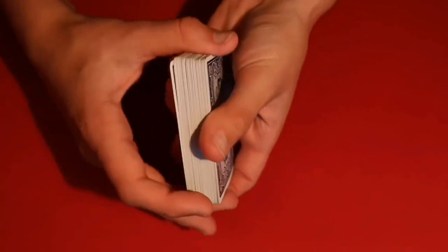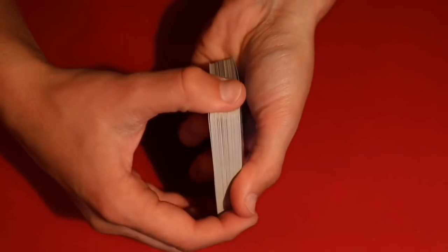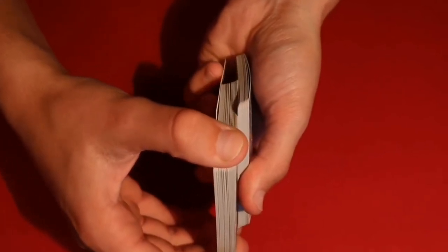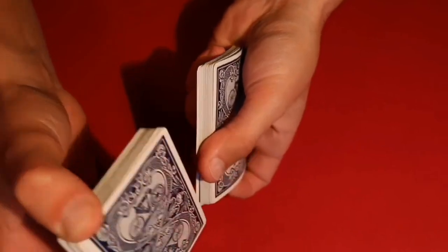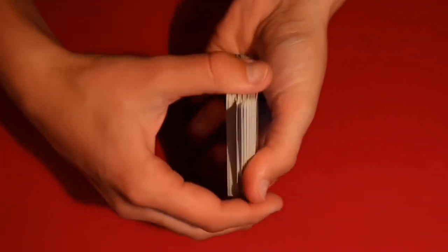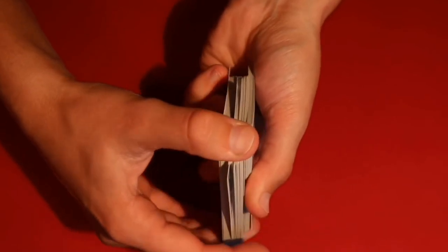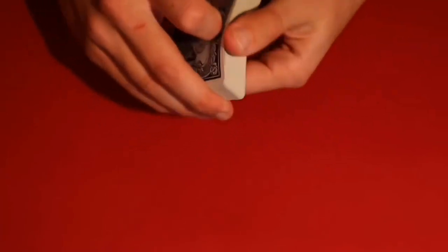Once you've controlled the card to the bottom, hold on to it with the pads of the three bottom fingers during the overhand shuffle. You're doing a normal overhand shuffle except you're holding on to the bottom card with your three fingers so it stays on the bottom. Keep doing that about three or four times — spectators are not really going to notice you holding on to that bottom card throughout the entire shuffle.